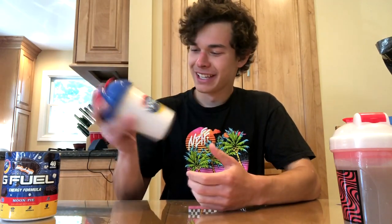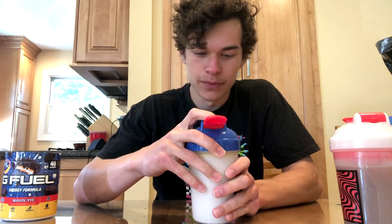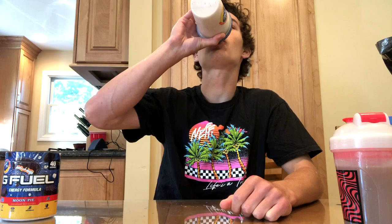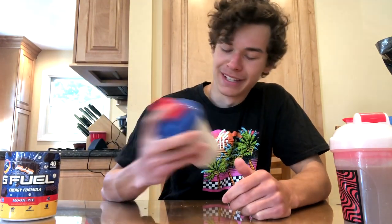Wow. Oh my god. This is incredible. In the milk, it tastes exactly like an actual moon pie. You get a bit of saltiness too — like the saltiness of the graham cracker, which is really good. That's amazing. Wow, this is actually really good. It's the only milk flavor I've ever tried, but this is probably one of my top flavors now.